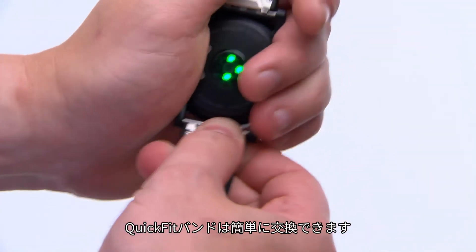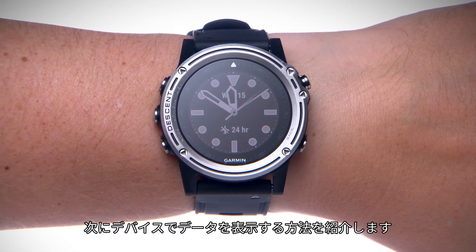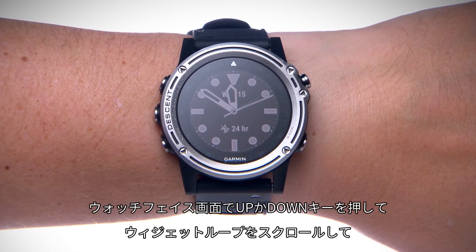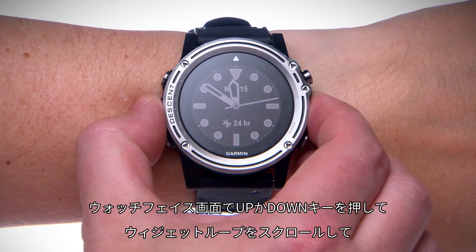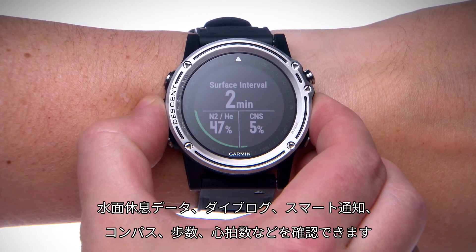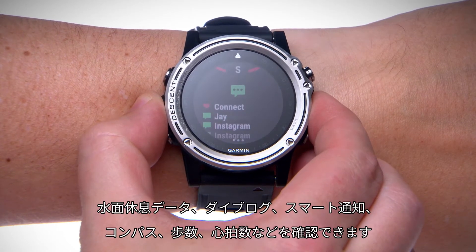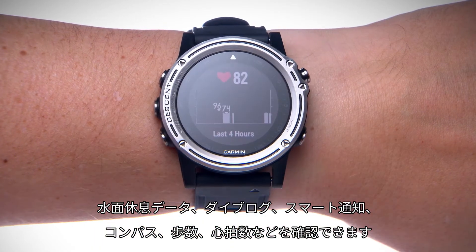With quick fit bands, swapping bands is easy. Now let's find out how to access your data on the watch. From the watch face, press the up or down key to begin scrolling through the widget loop for quick access to surface interval data, the dive log, smart notifications, compass, steps, heart rate, and more.